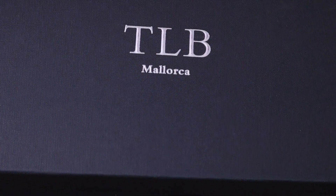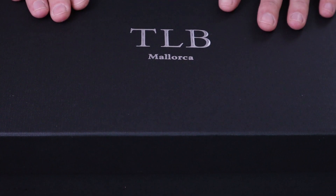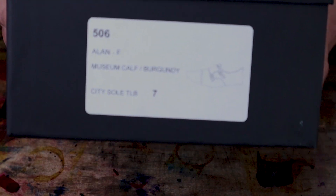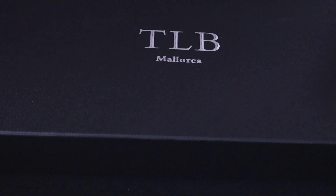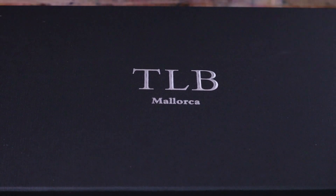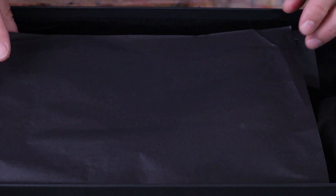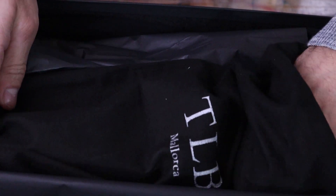So this is another pair — this is my third pair now of TLB Mallorca. This time I used their MTO service, so I designed my own pair. It's on an Allen Last and it's in the Burgundy Museum. I used their made-to-order tool and created this. The box arrived in great shape, as it has the last few times. Nice, sturdy box. I do appreciate that they have each shoe individually in its own shoe bag.